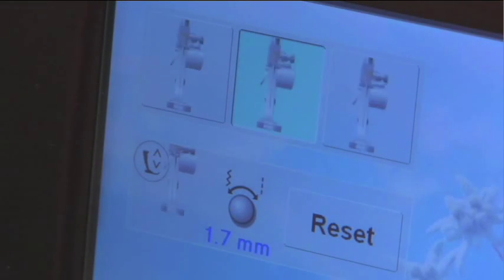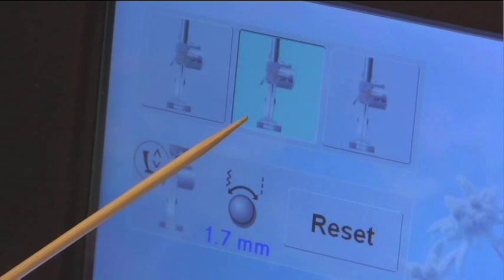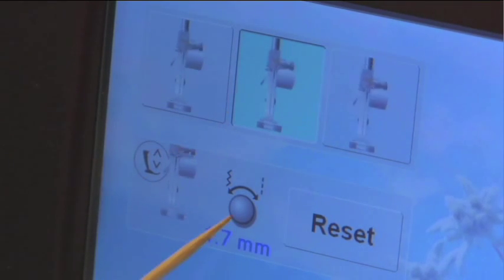When I get to the hover mode screen, I am going to select needle down, how I want my foot to hover, and how high I want it to hover.